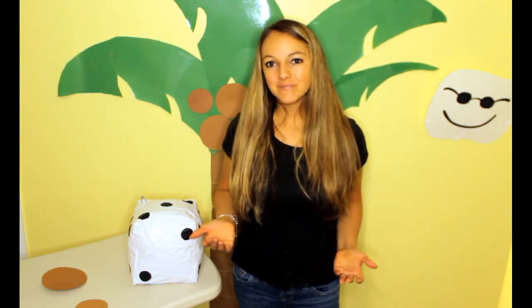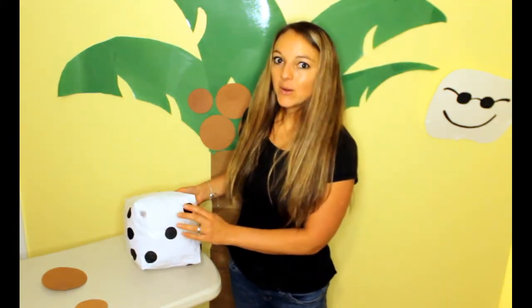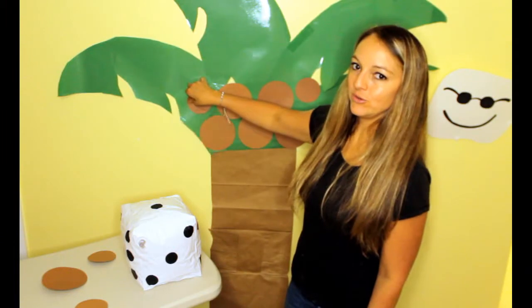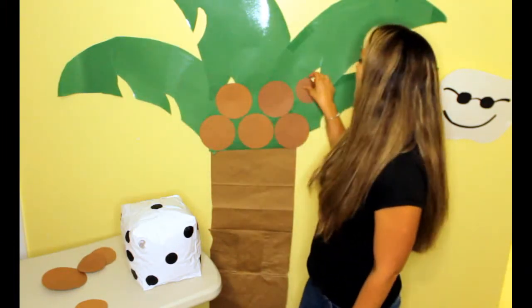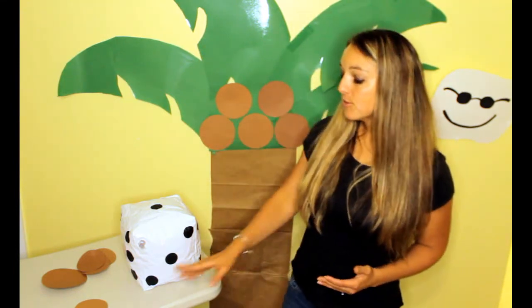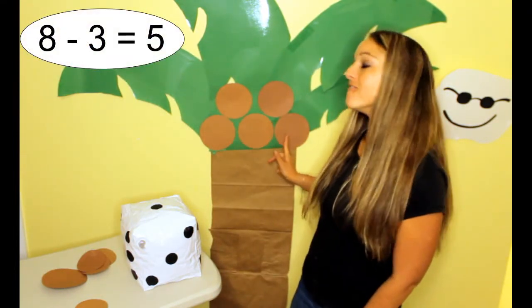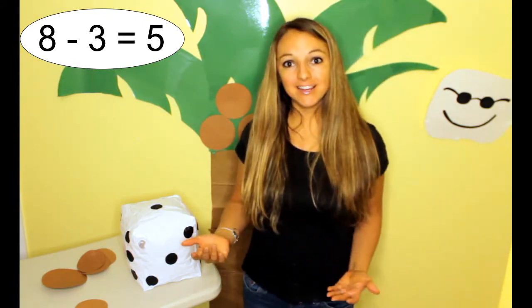Let's play again. Chicka Chicka Boom Boom! Will there be enough room? 1, 2, 3. 3 coconuts fell off the tree. There were 8 on the tree and 3 of them fell off. How many are left? 1, 2, 3, 4, 5. 5 coconuts left on our tree.